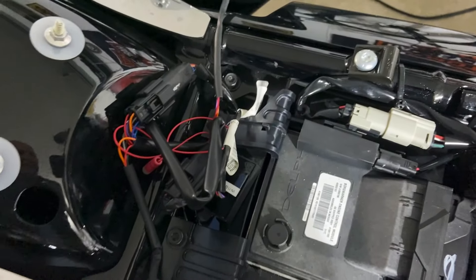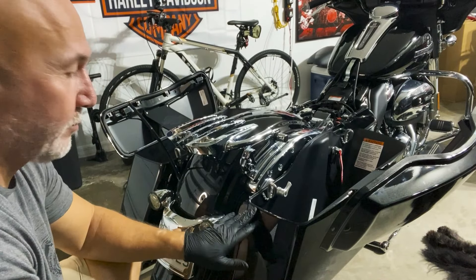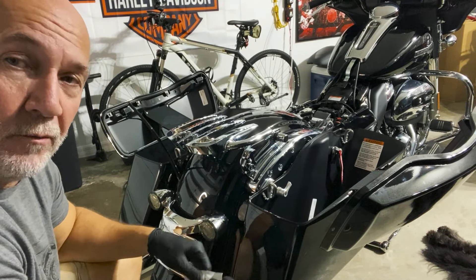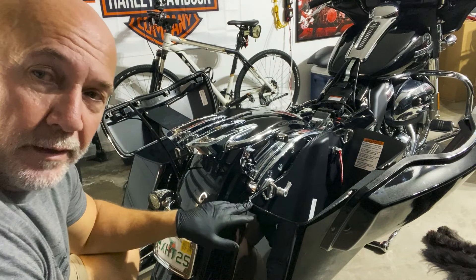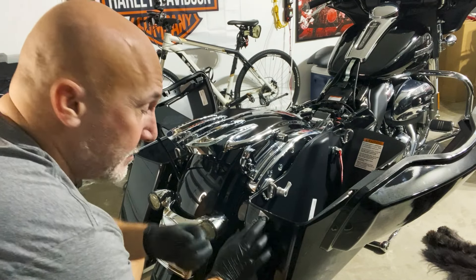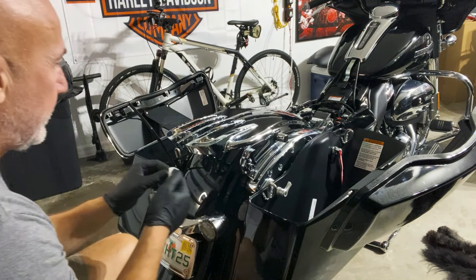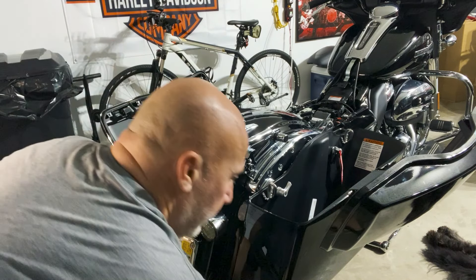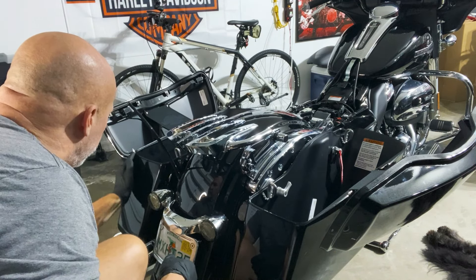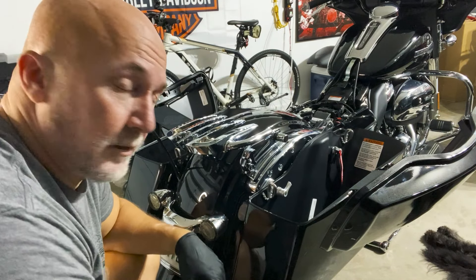Let's get back to the saddlebags. I'm going to prep the surface using some alcohol wipes to make sure there's no wax buildup. I'm also wearing gloves so I don't get any oil from my skin on it. This part's pretty critical — get around those little bends too, then let it dry real good before putting the lights on.